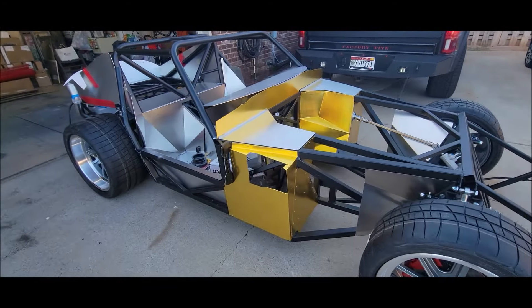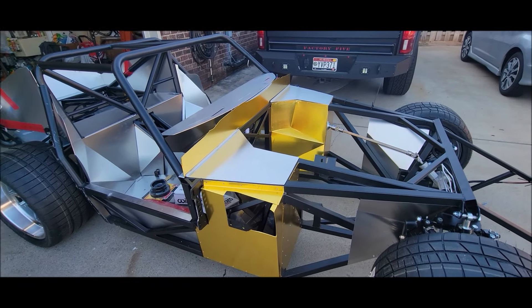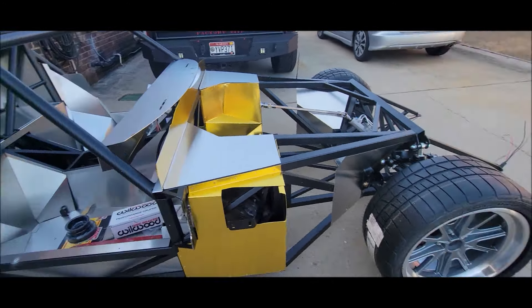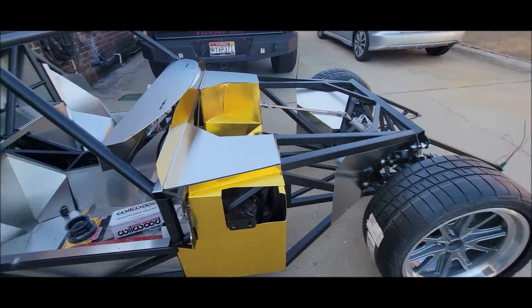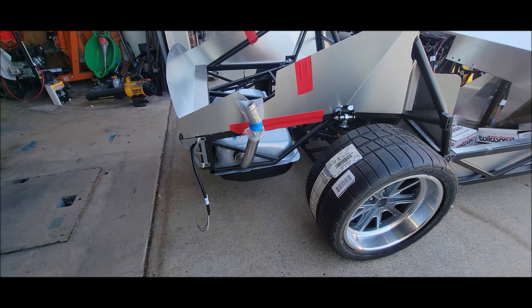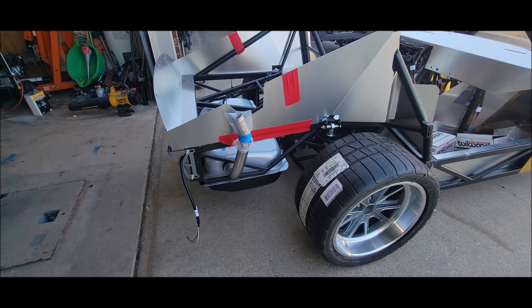All in all, everything's glued down. Looks good. Front suspension's all torqued down. Rear suspension still needs to be done — most of it's done anyway. Got the filler tube up; still got to cut that. But it's in position — it's a go-kart.